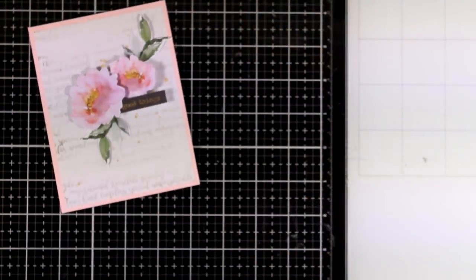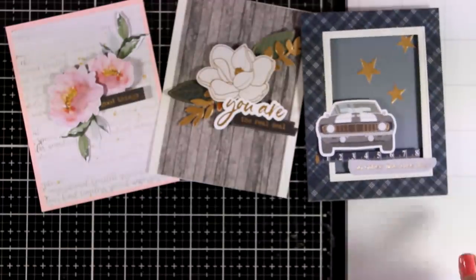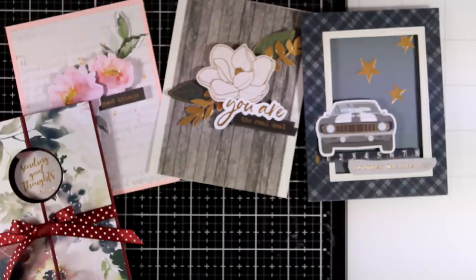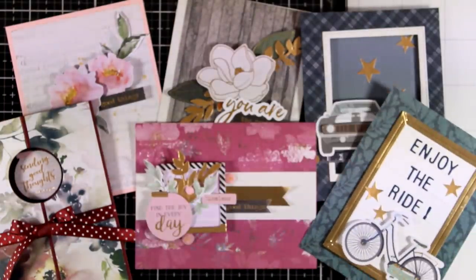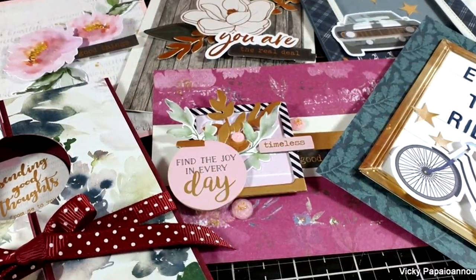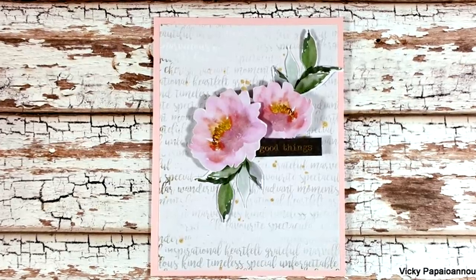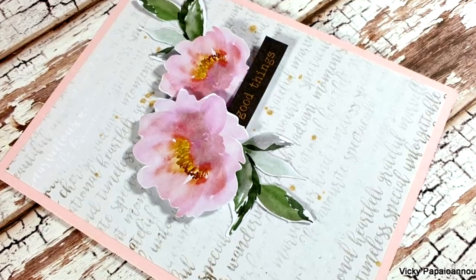Let's take a quick look at all 6 cards created today using products from the card kit of the month by Spellbinders. I hope you had fun and got inspired to create some fun cards using die cuts and pattern paper. Don't forget you will find the full list of all the supplies down below in the description. Thank you all so much for joining me today and I'll see you all next time. Bye!